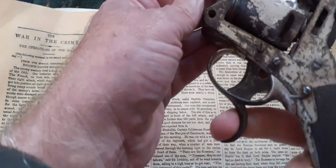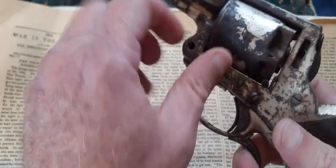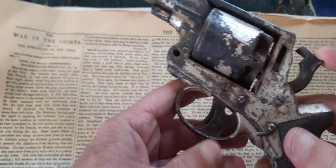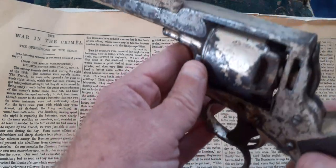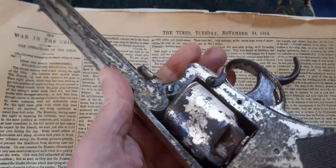The bottom trigger would rotate the cylinder and cock the hammer back — rotating the cylinder and cocking the hammer back — and then by pulling that trigger it would fire the gun. This one's been chromed, way back in the past, and it has the original chroming on it.